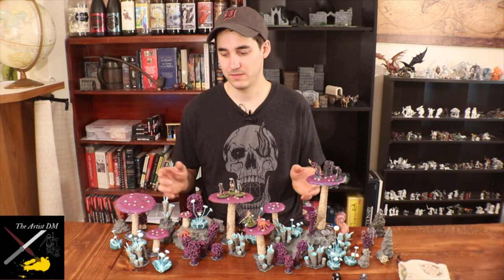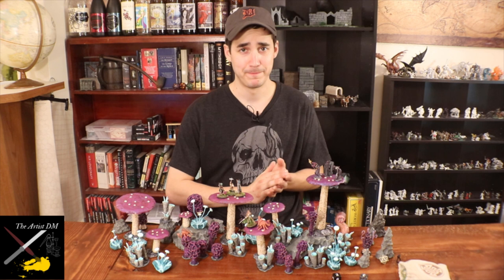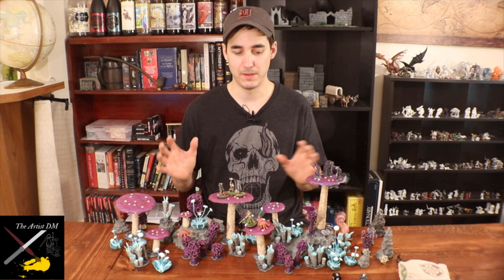I could do it on two of the species, but when it came to the toadstools and the morel mushrooms, I couldn't really get it to where I wanted it. So if I was only a crafter and not a DM, and didn't have to worry about scheduled games coming up, I would keep working, building on my failures, and get my wet blending to where I wanted it to be. But I think this is an important lesson for crafting DMs — sometimes you don't have time to do that, so you need to be able to adapt and pivot your project so you can finish it in time.